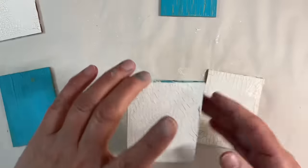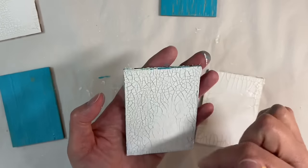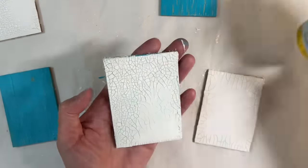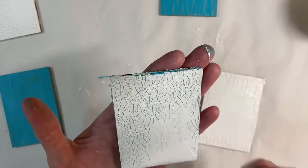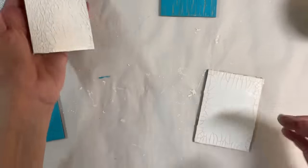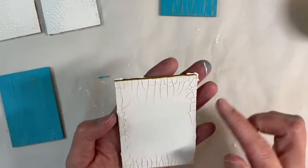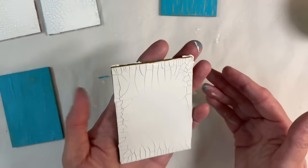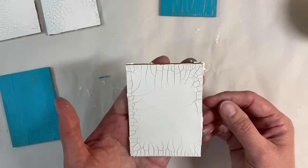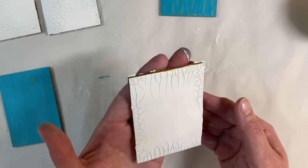I've also got these two here. I added some blue to the background and added some crackle paste over the top — just look at that, you can see all the wonderful blue in the background. And I've done the same with this one, but this one had gold in the background. I just love it, it's absolutely beautiful. These are going to have to dry for another couple of hours at least, and as soon as they're dry I'll be back.